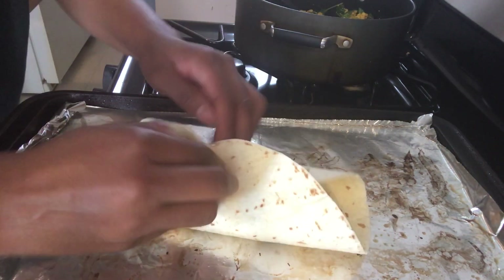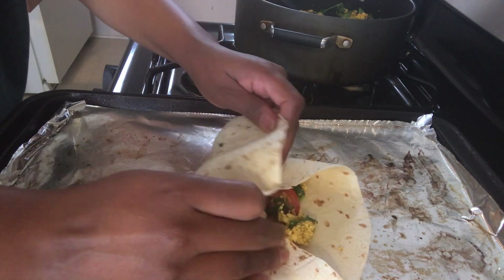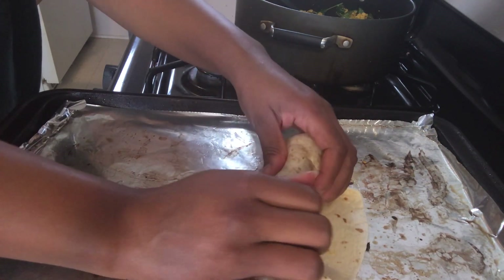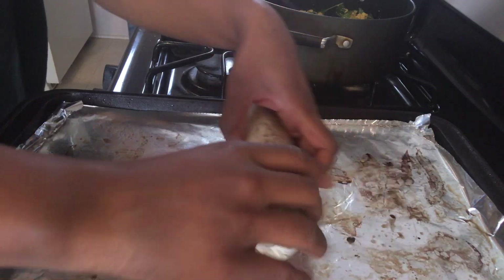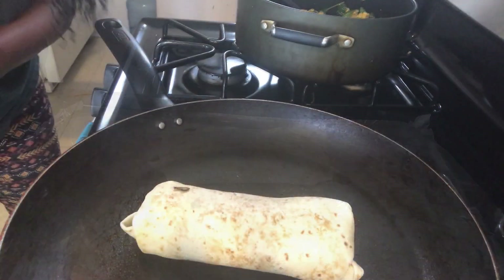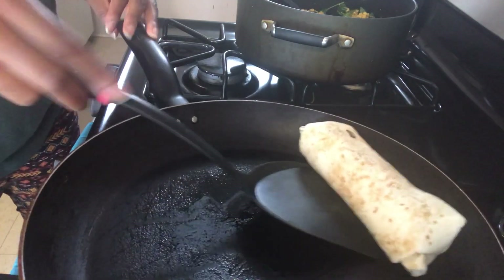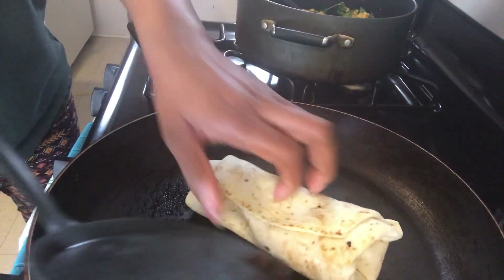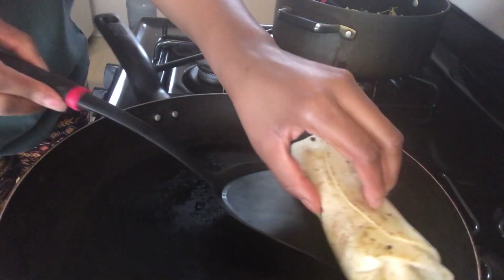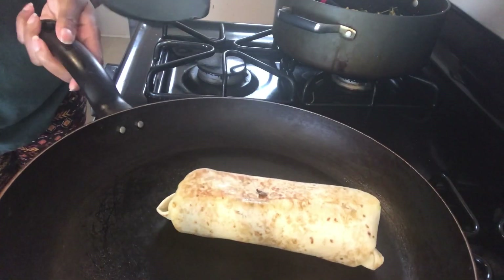I'm going to show you how to fold this — the best way is just to watch what I'm doing. Make sure you roll it really tight. We're going to put that in a pan and fry it. I sprayed the pan with a little bit of cooking spray and I'm going to fry it on both sides until it becomes golden brown — that color right there is what I'm going for.